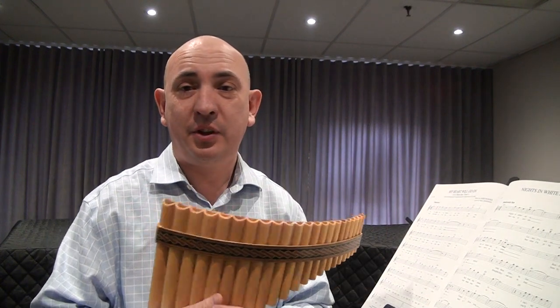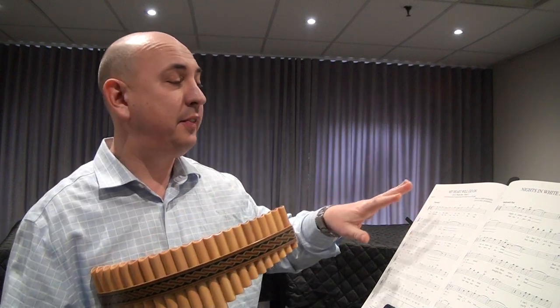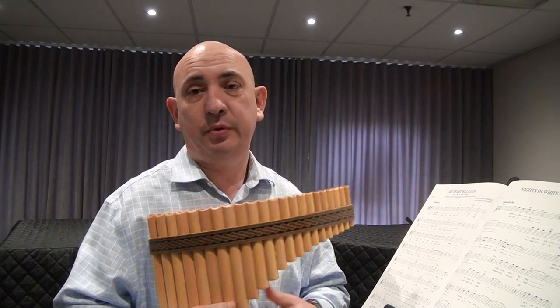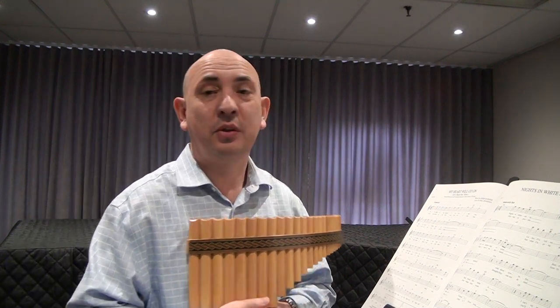Hello pan flute lovers! Today I'd like to have a video of pan flute playing and we're gonna play a very easy but beautiful melody — the music from Titanic, 'My Heart Will Go On.'